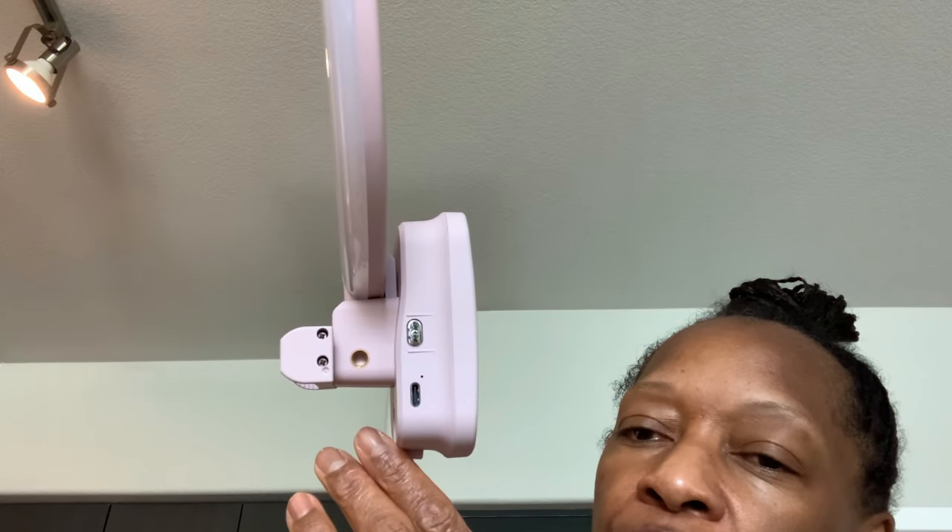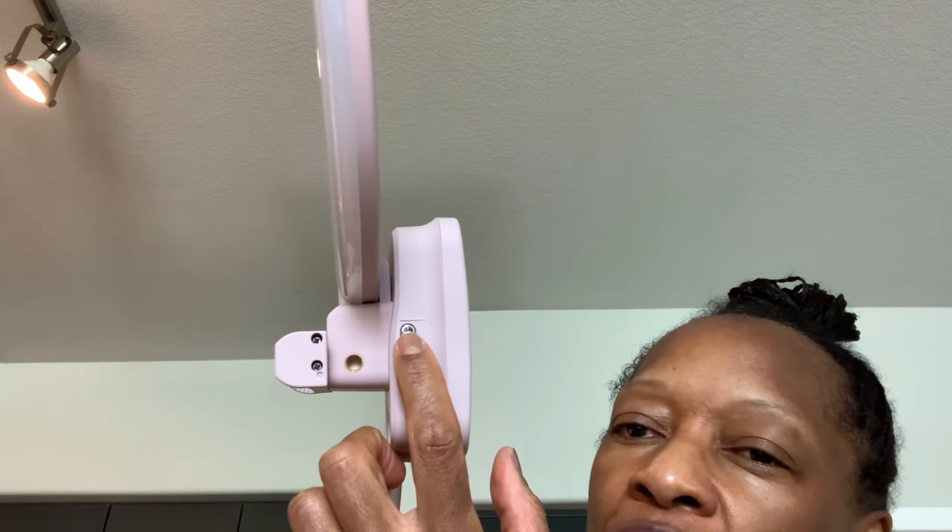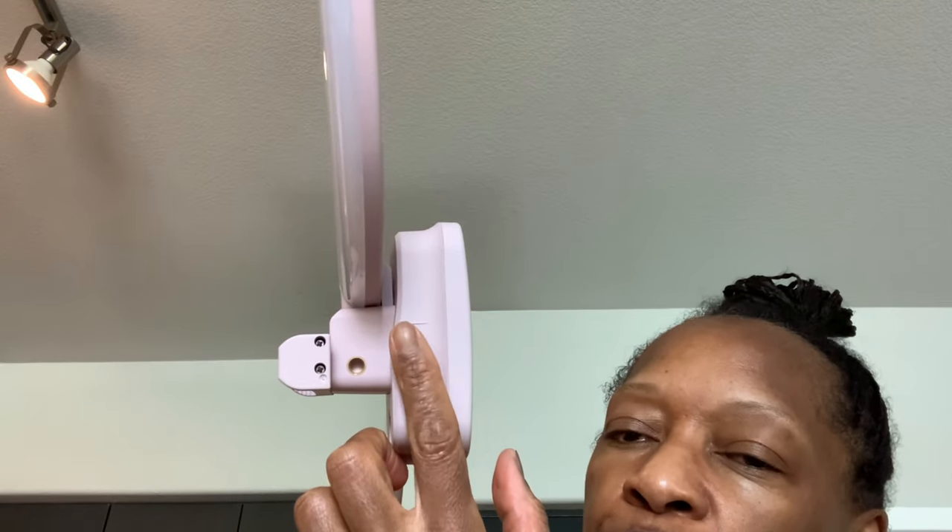I wanted to make sure it worked. The on/off button — you hold it in for three seconds, then you just push for your lights: one, two, three. I can tell the difference for sure. I really like that it's portable and lightweight. The con is that the remote doesn't control the lights — it's just for pictures — but that's fine.